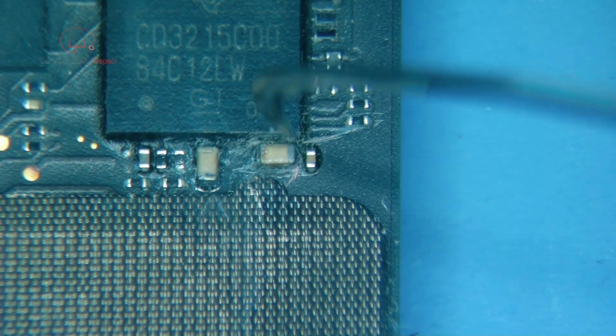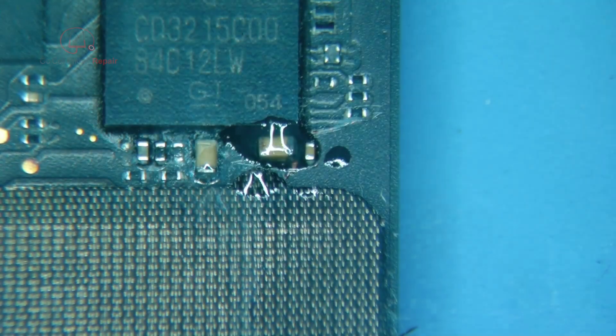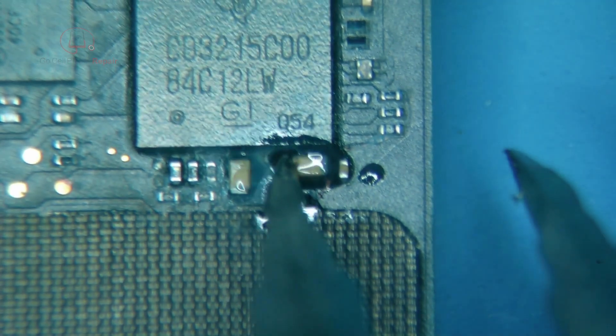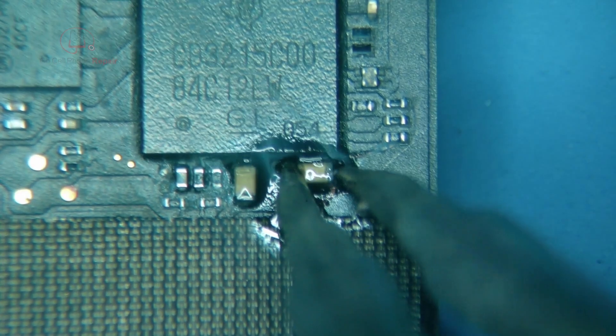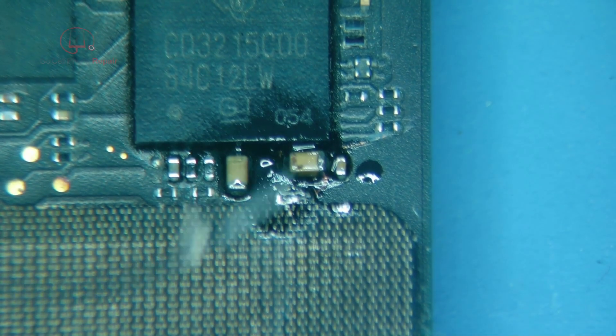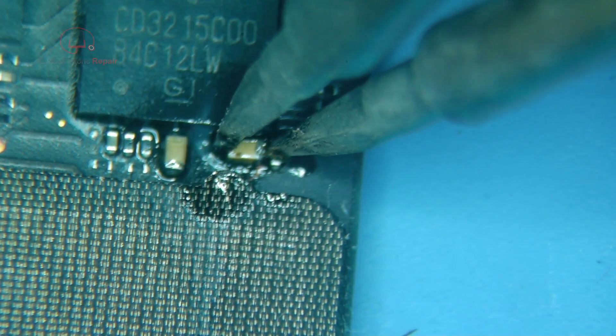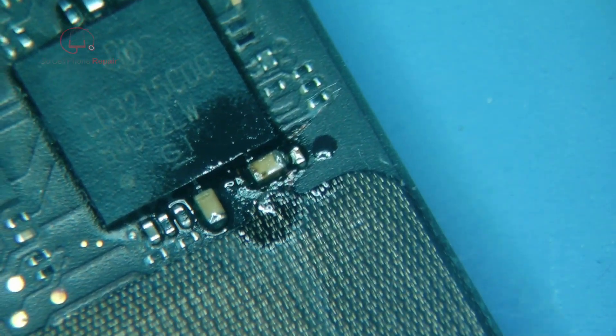We'll put some solder mask on it and see if the tweezers can reach down in here. With the help of some leaded solder and possibly some hot air — it's a little awkward — we're going to need more heat to get this thing off.